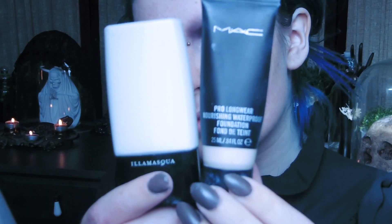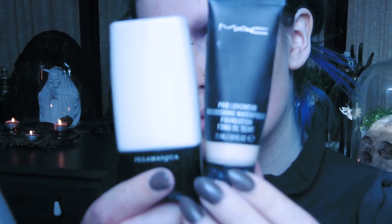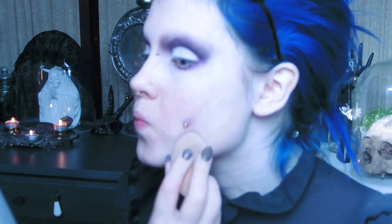For foundation I'm using the MAC Pro Longwear Nourishing Waterproof Foundation in the shade NW15, and I mix this with my Illamasqua Rich Liquid Foundation in the color white — they mix very nicely. For applying my foundation I use a Real Techniques sponge.